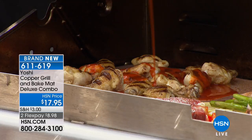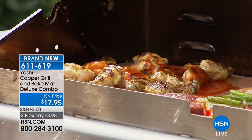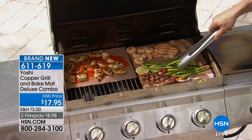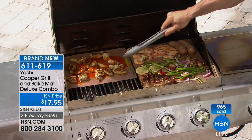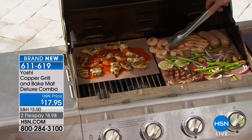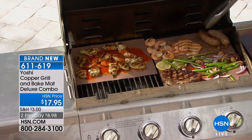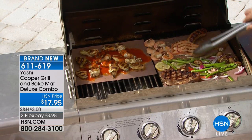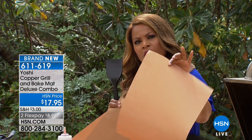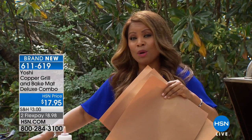Look at all this glorious food: a beautiful strip sirloin steak with grill marks, grilled asparagus, salmon that cooks evenly. At $4.99 a pound for asparagus, you don't want to lose it in the grates. What good is shrimp at $8-10-12 a pound if you lose it? Brand new — you get three 15-by-14 mats that hold temperatures up to 475 degrees, and a unique spatula. Perfect for this time of year, the first warm day, getting those grills out. Over 1,000 are gone — available on flex pay at less than $9.